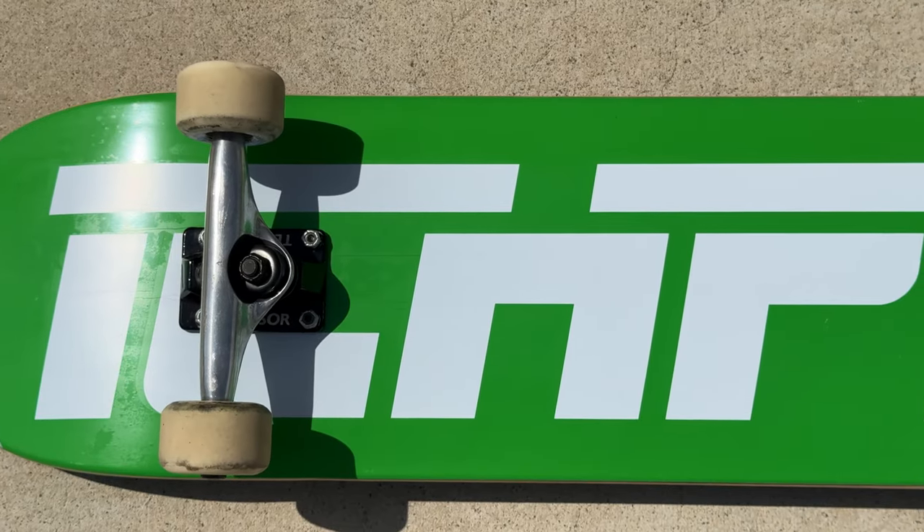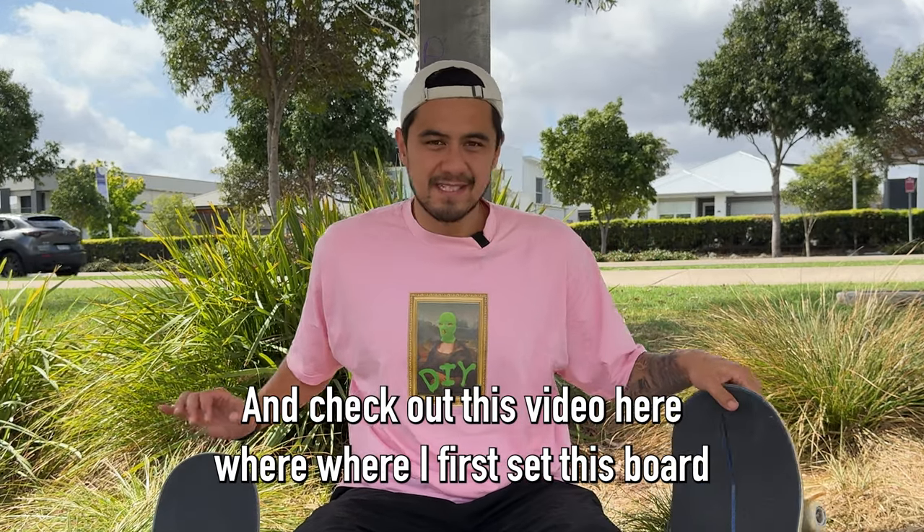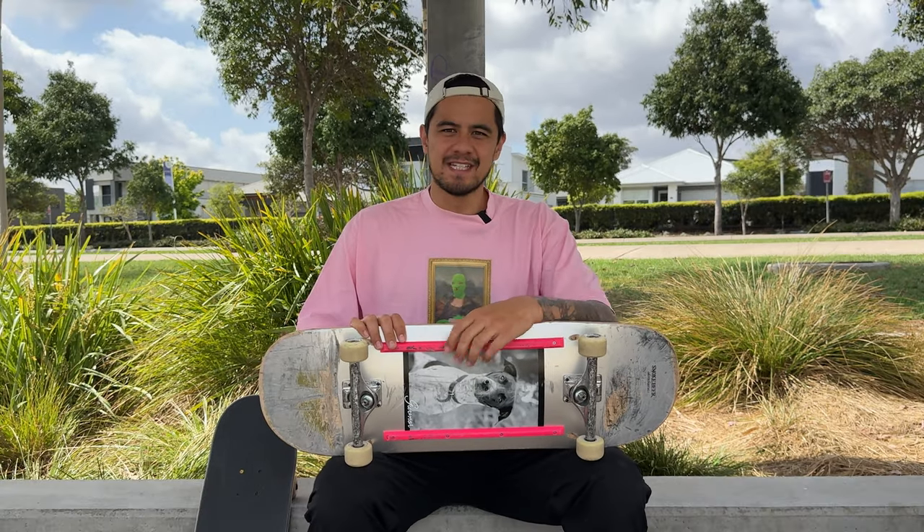Now you can do any type of skating on any size board, as it does come down to personal preference and what feels better for you. But certain size boards are going to help certain styles of skateboarding. Thanks again to the guys at Itchpig for sending me this board for the video — make sure you go check them out in the description below. Check out this video here where I first set this board up and challenge myself to do all types of flip tricks on it, and I'll see you guys in the next video. Peace.